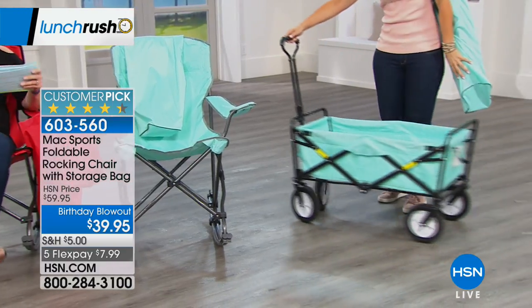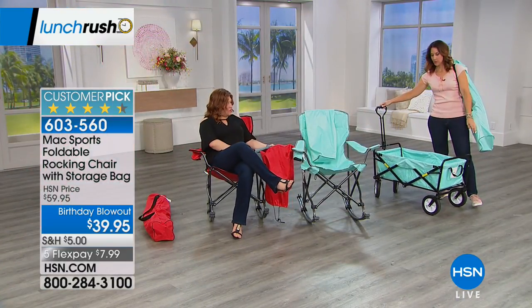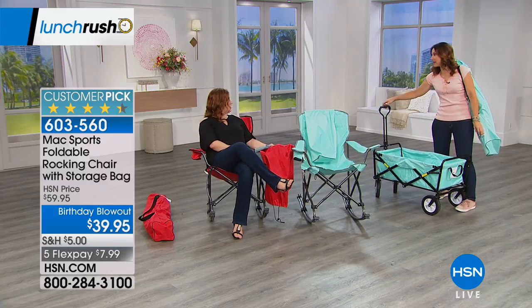The setup is simple and easy. Best price — $20 off. It's amazing. I think I presented these with you at $59.95, and we loved them then.